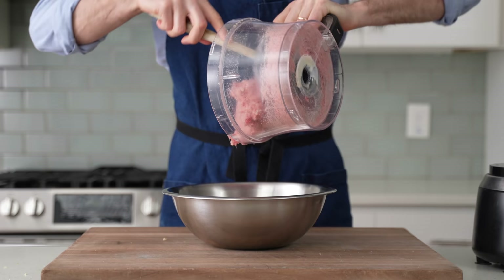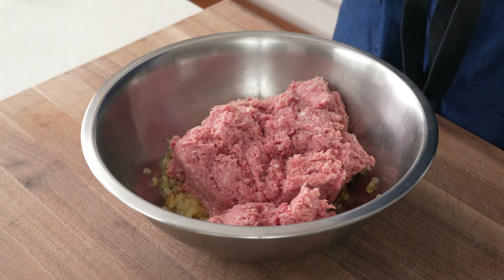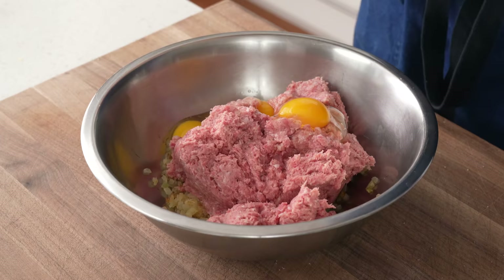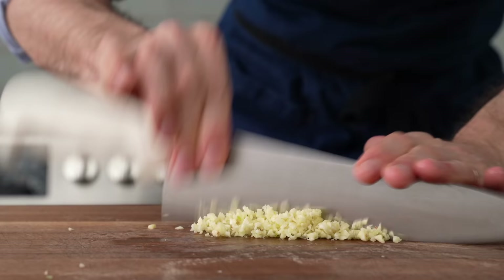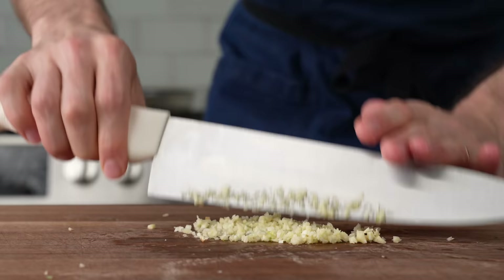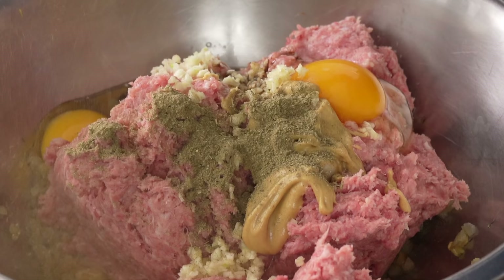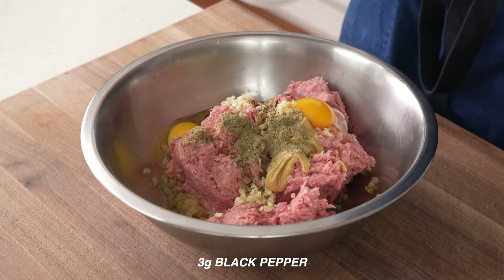I'll flip this meat mixture over into the onion bowl and then add in two large eggs and one egg yolk. Thanks to Cook's Country for the idea on the egg yolk — that added fat really makes a pretty big difference. Then in goes three large cloves of garlic given a really fine mince. You could also use a garlic press or even a microplane. Then I'll add in 15 grams of Worcestershire, 15 grams of Dijon mustard, two grams of poultry seasoning — yes, that seems weird, but it's pure nostalgia, trust me, it really works — and then three grams of black pepper and 12 grams of salt.